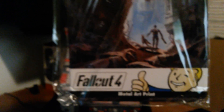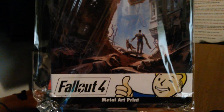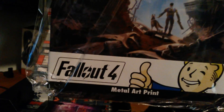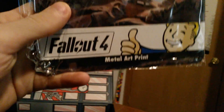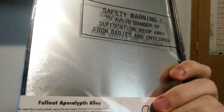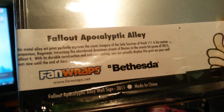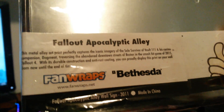Fallout 4 Metal Art. It is the Lone Survivor — or the Vault Dweller — in blue, with the dog, near a giant building. I forget what it's called. I actually think I know where that is in-game; I might go find it. The Soul Survivor — that's what it's called. This will definitely be going up on my wall. That's cool.